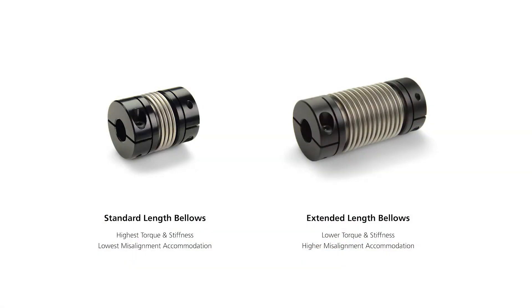Bellows are made from thin sheets of metal called plies. The thickness and number of plies used in the coupling, combined with the number of convolutions, gives the coupling its rigidity.